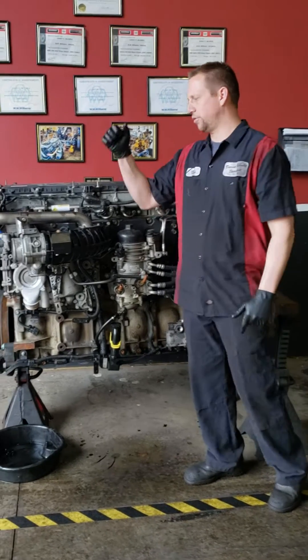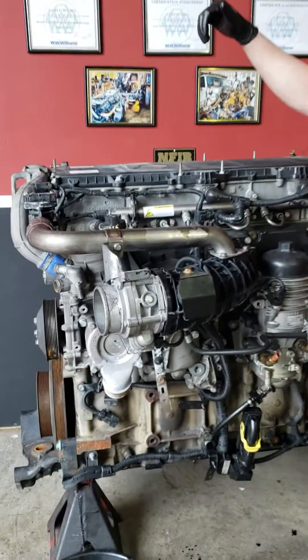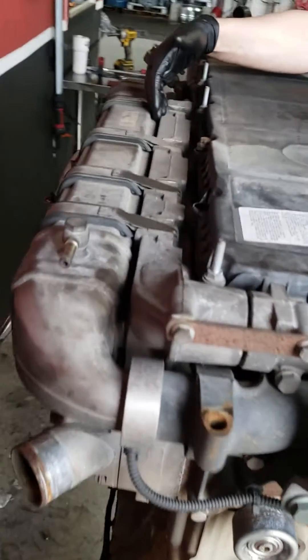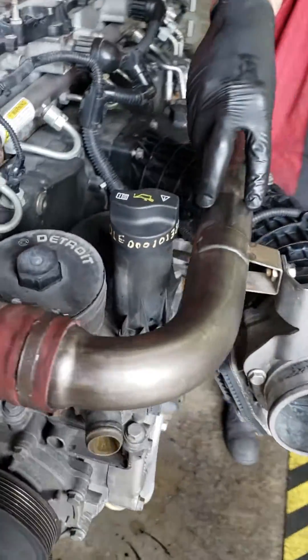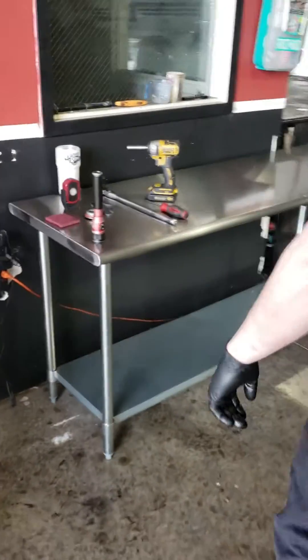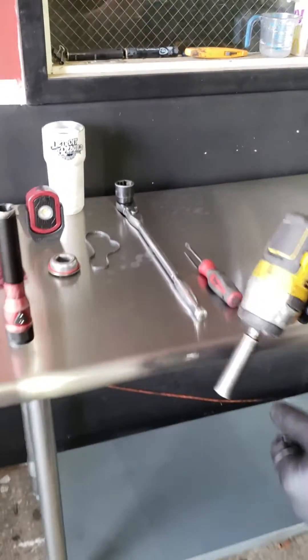Today we're gonna show you guys how to check your EGR cooler. Your EGR cooler is on this side of the engine, but you don't actually check it here — you're gonna check it on this side where the EGR gas flows back into your intake. To do this, all you're gonna need is a 13 millimeter socket and a flathead screwdriver. Really really easy.